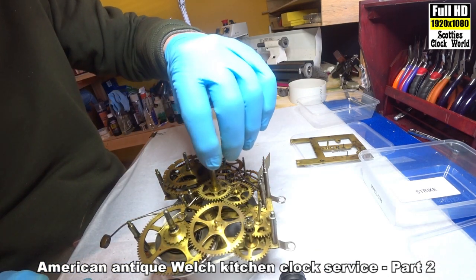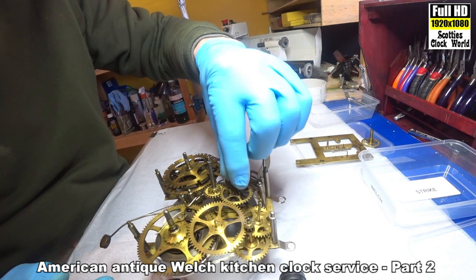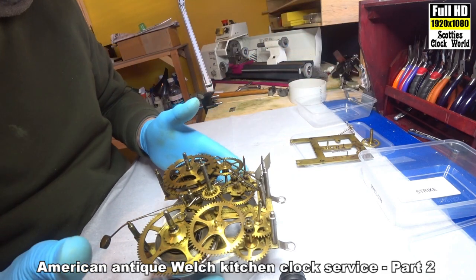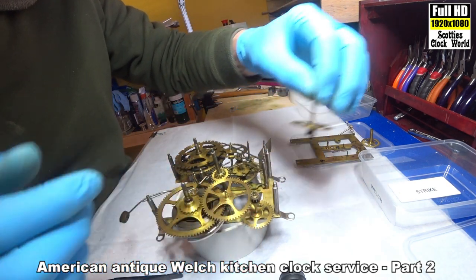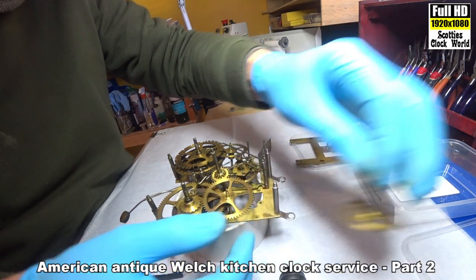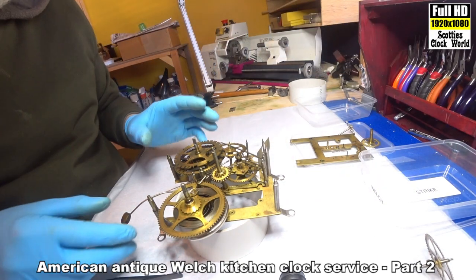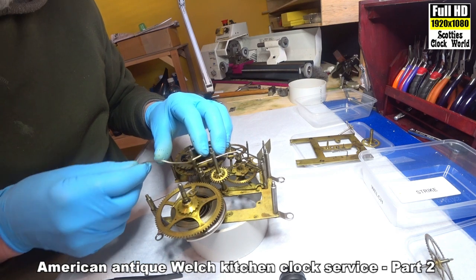We'll take the motion works out first — put that aside. In the going train: third wheel, second wheel, first wheel, and the hammer.